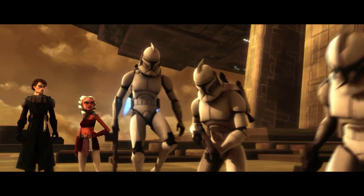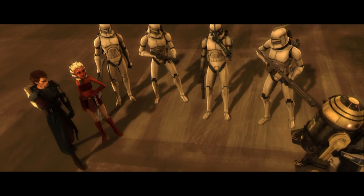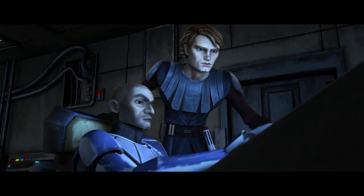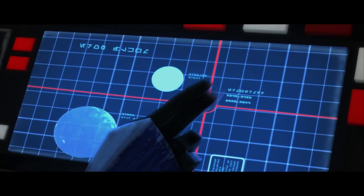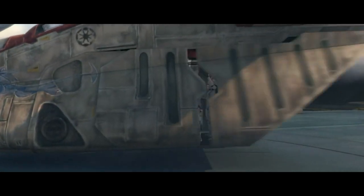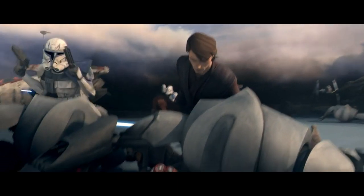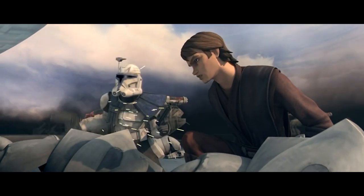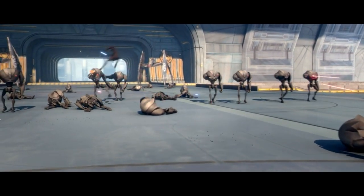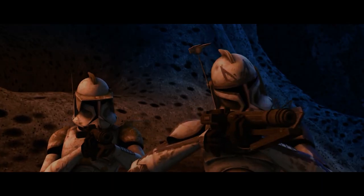Captain Rex was basically Anakin's second-in-command throughout the war. He was part of the 501st, the Clone Legion attached to Anakin Skywalker. Depending on the battle, he would lead a company within the 501st or lead the entire Legion. Given his distinctive appearance — including dyed blonde hair — and the position of Anakin as probably the most famous Jedi in the galaxy, plus Rex's own extremely high level of competence, he was one of the most notable clones during the Clone Wars. Early on in the war, for the first three seasons of The Clone Wars, Rex wears standard Phase 1 armor with blue highlights, often sporting a pauldron and a command skirt.